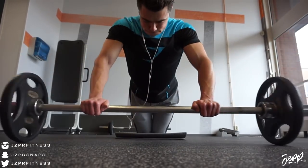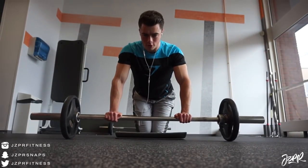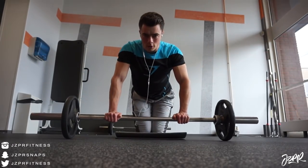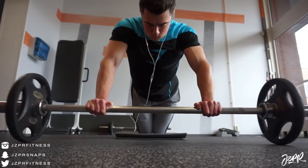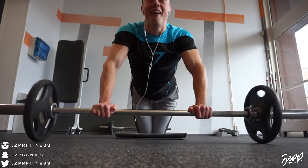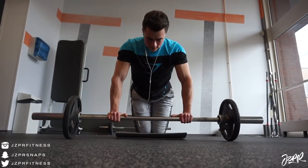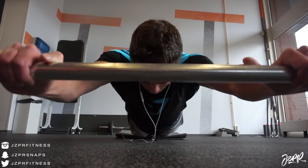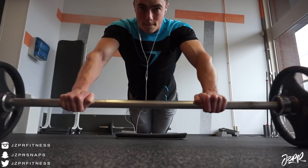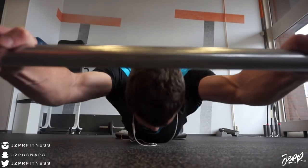Cable crunches are just really good for the abs. Then I did some rollouts — that was the last exercise for abs. After this clip you're gonna see me back at home waiting for my friend. Time to get shoes! I'll see you guys in the second part of this commentary, which is around six minutes and twenty seconds in, covering arms. Talk to you in a couple of minutes.